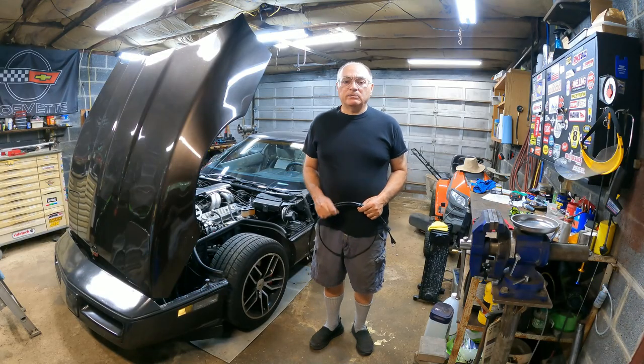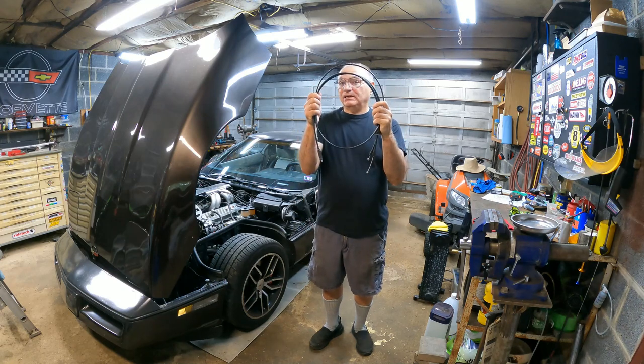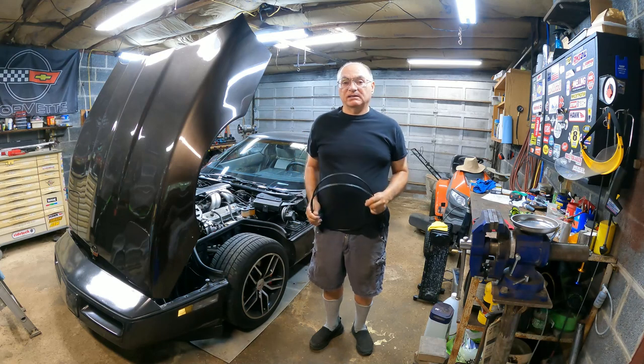Hello! Welcome to ET Garage! Today's video will be about replacing the hood cable, hood latch cable on a 1990 Corvette.